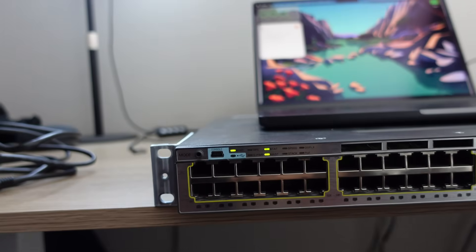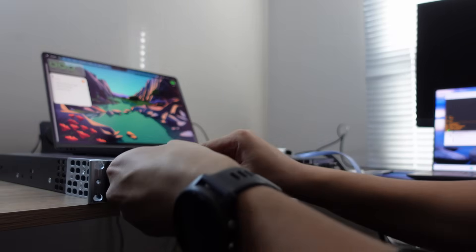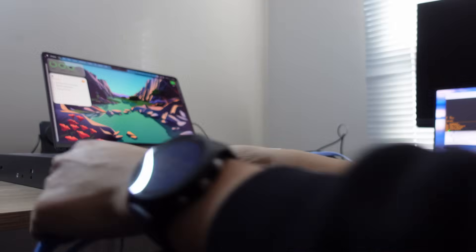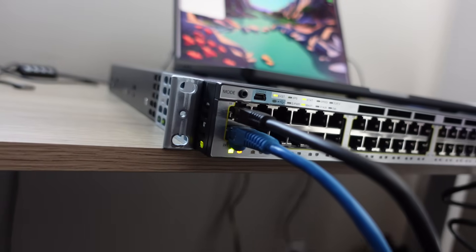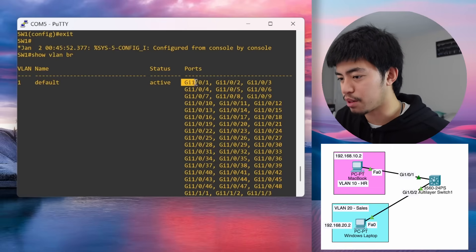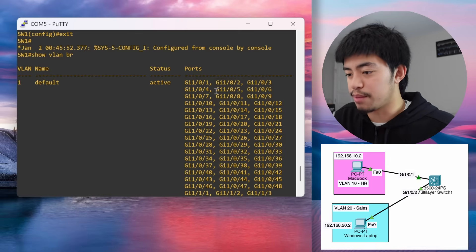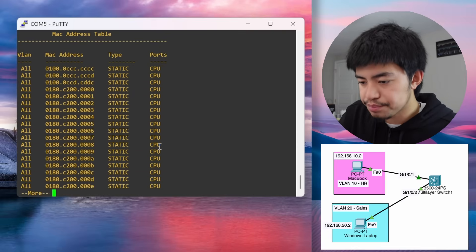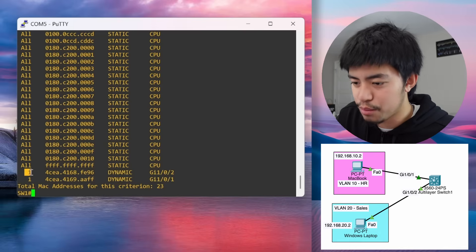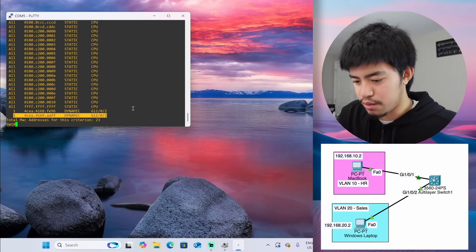In today's topology we're going to use the first two ports — ports 1 and 2 — and connect one to my MacBook and one to my other Windows laptop. They're both plugged in, one to each device. In our network, GigabitEthernet 1/0/1 is connected to my MacBook and Gi 1/0/2 is connected to my Windows laptop. Let's run show mac address-table to confirm the switch can see both devices — and yes, right now they're in VLAN 1 by default.